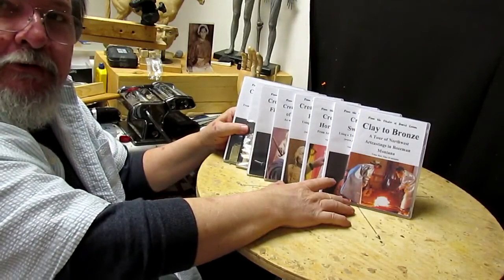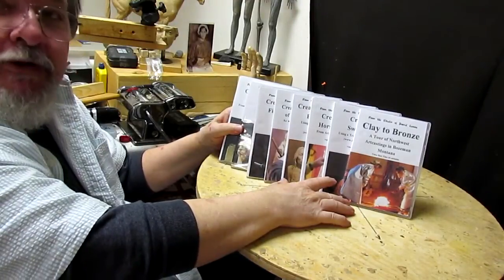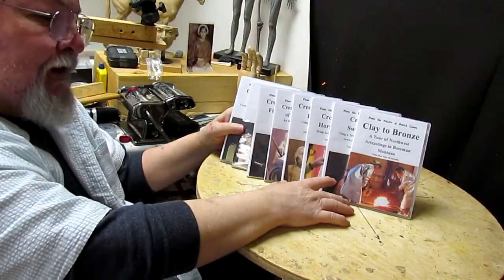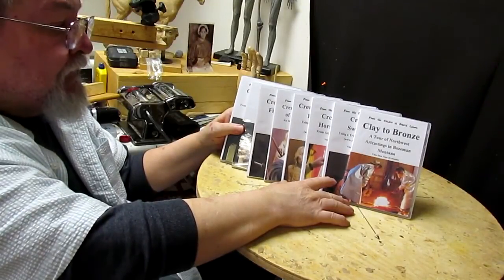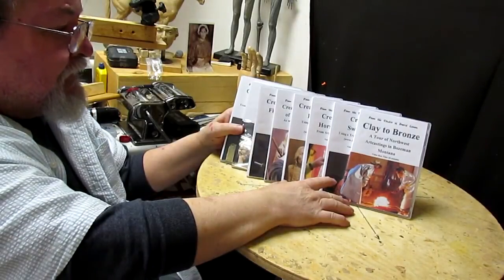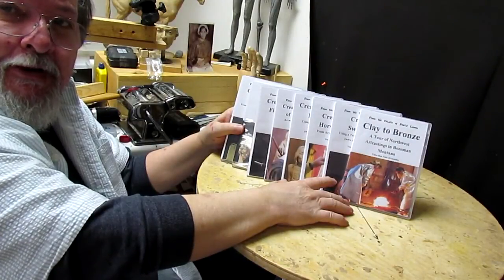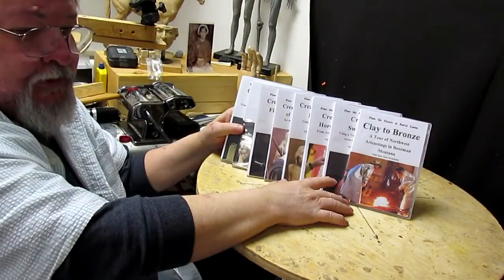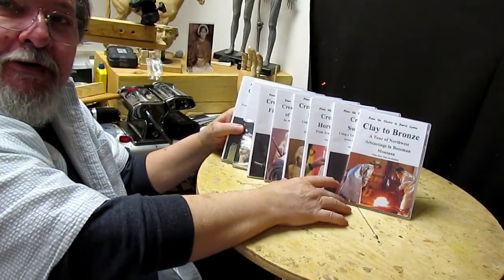Whatever subject you choose, all the information on these DVDs will cover sculpting and creating something that your mind sees and imagines, putting it into whatever material you want — something that will be around forever. I always say that sculpting is creating something that never was before. We take blank air and fill it with something that never was.